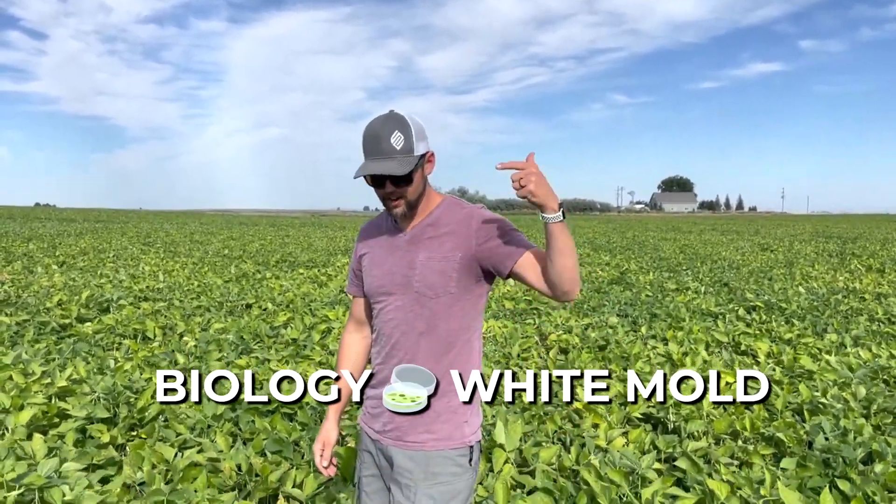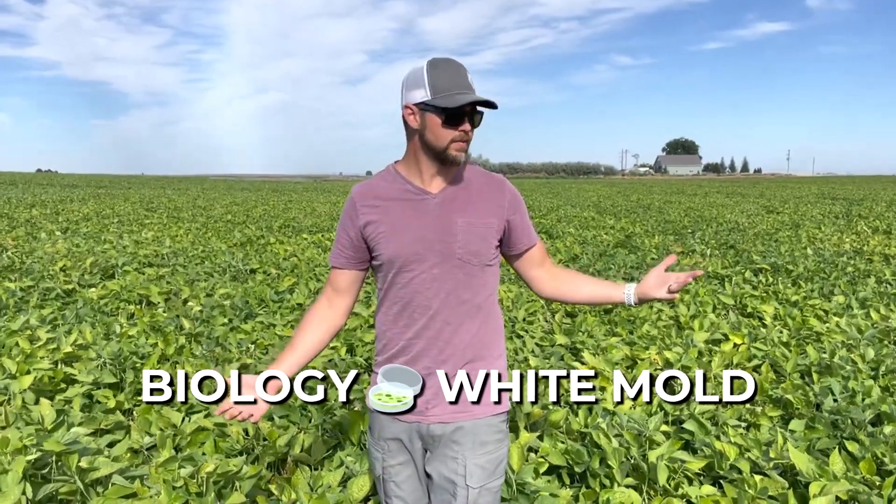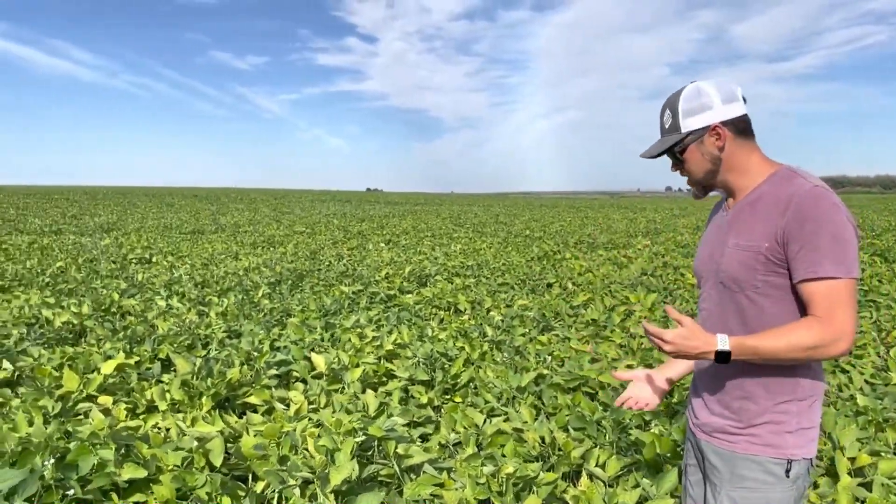Hey, Denver Black with Soilcraft here. Follow up — I'm out here in the bean field. I've been trying to keep things rolling and keep you guys abreast of what we're doing out here.